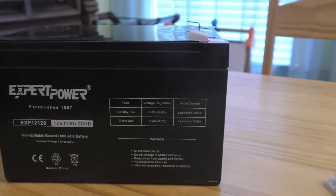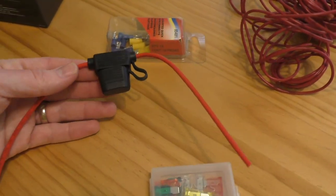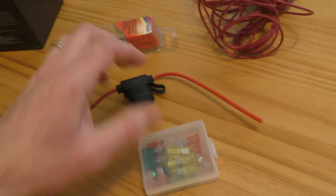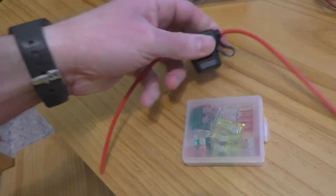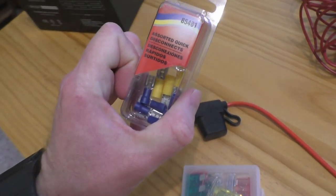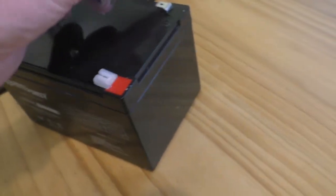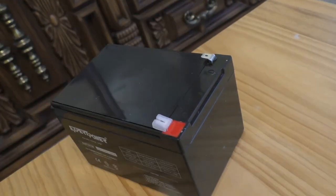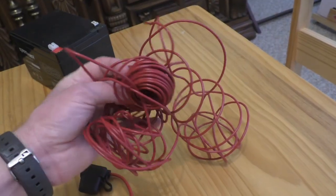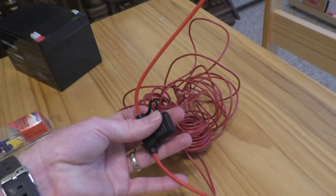If you use a normal 12-volt battery, like one out of a car, there's a possibility that the acid could spill and hurt your kids. Next, I bought an inline fuse holder with a 30 amp fuse — you can purchase these at any auto parts store. I also picked up a box of assorted quick disconnects to connect to your battery, and you may need a little bit of wire to make sure both wires are the same length.